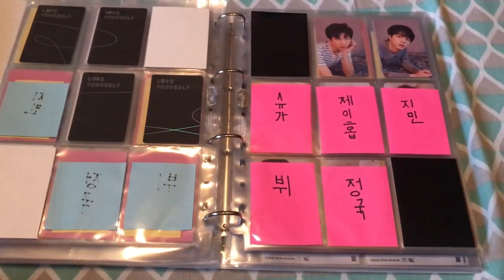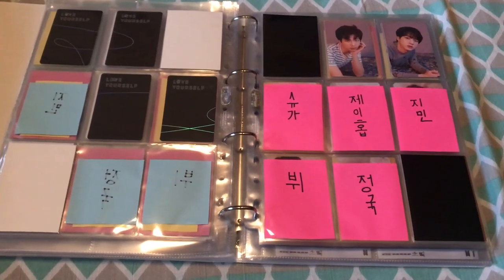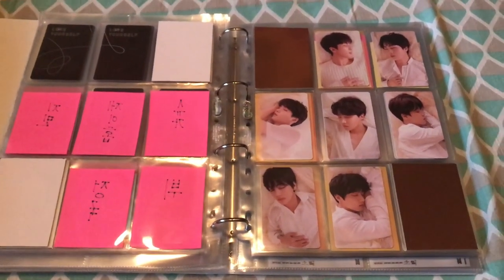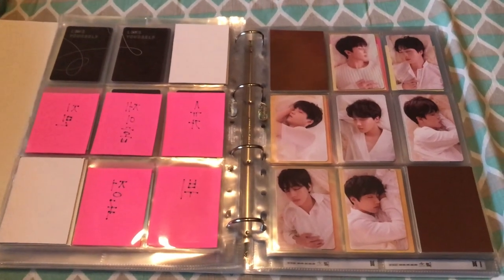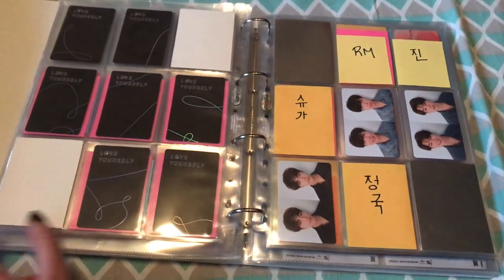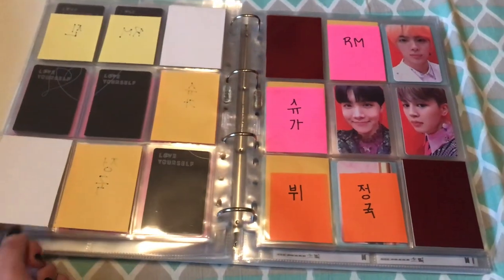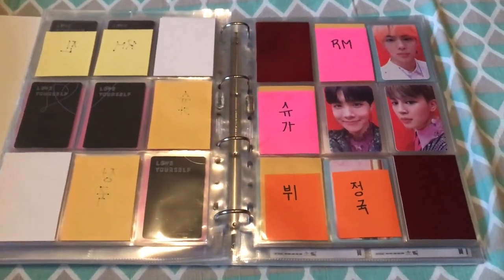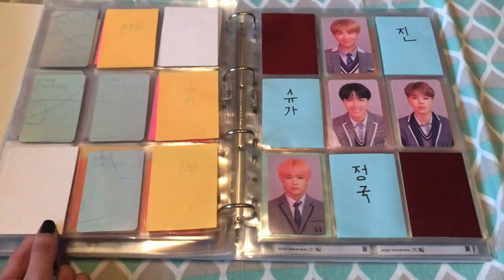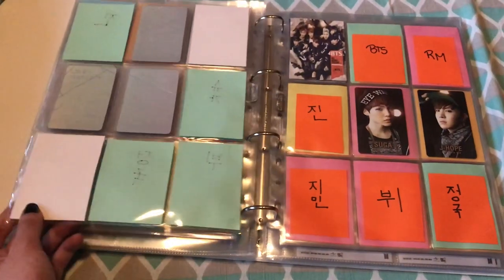For the O version of Tear, I just have Namjoon and Jin. I'm so bad at remembering these. But I have the complete set of the U version — I really love that set and I needed to finish it, and I did. For the R version, I'm still missing a lot, but we're working on it. For Love Yourself Answer, I have cards for the S version, E version, and L and F versions — they're so cute with the little hearts.